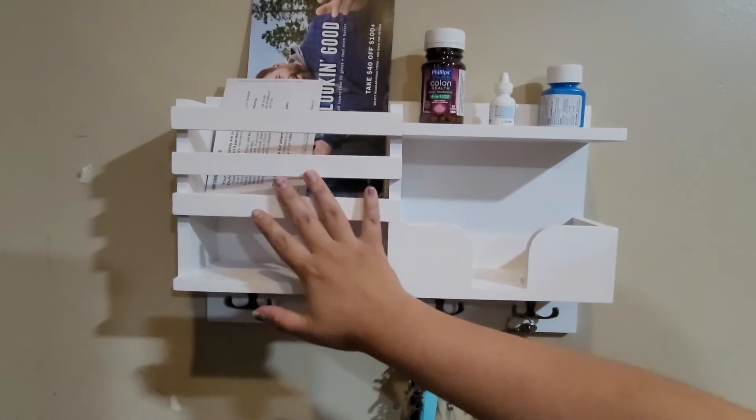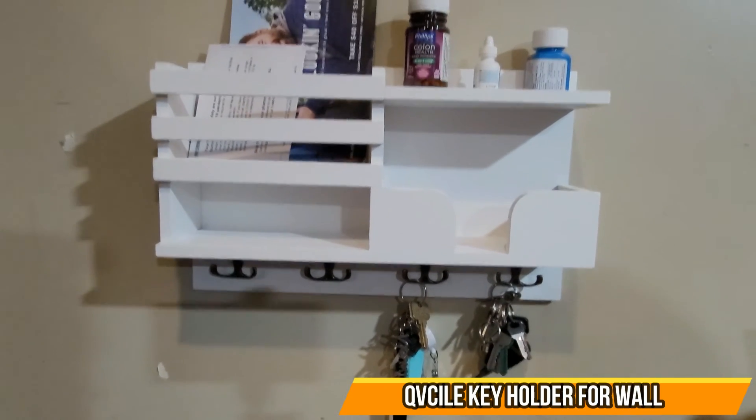As you can see, we can actually use it for our mail, some medication, and our keys. I hope you guys enjoyed the video.